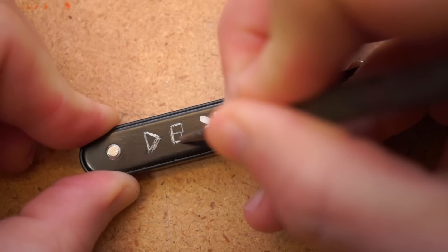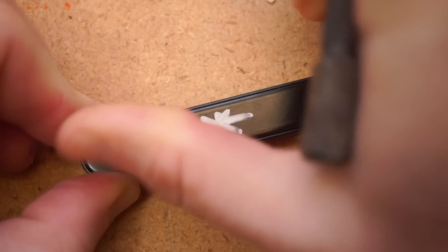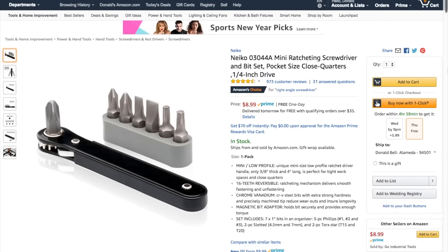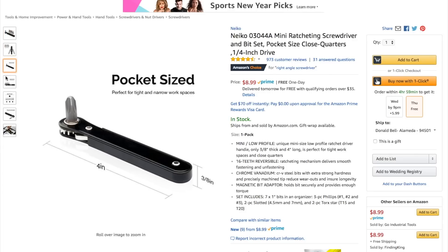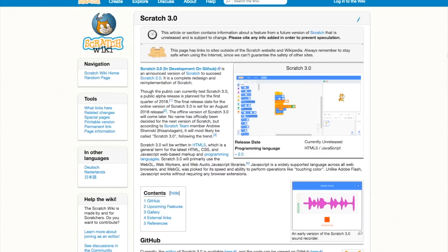Also, unlike a regular screwdriver, the flat sides are easy to scratch or write your name on, making it less likely to disappear on you. That's the Nyko Mini Ratcheting Screwdriver — you can get it on Amazon for $9 using the link in the description. And remember, you can see thousands of reader-recommended tools like this at cool-tools.org.